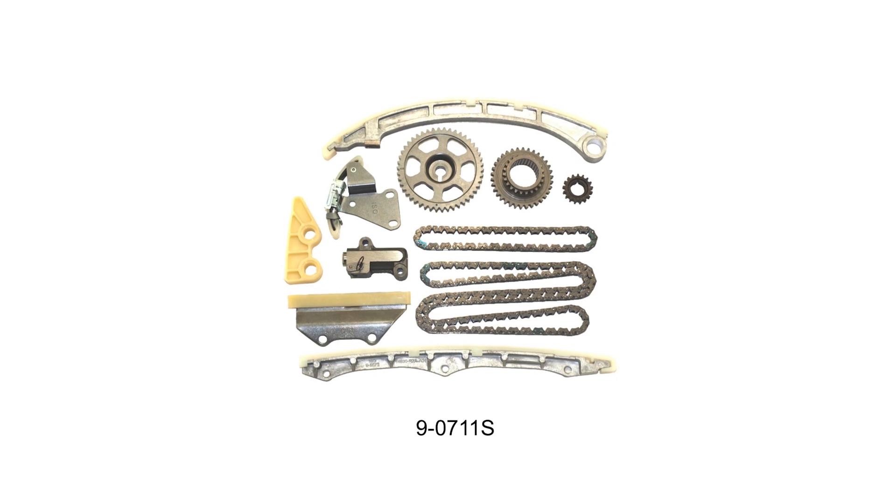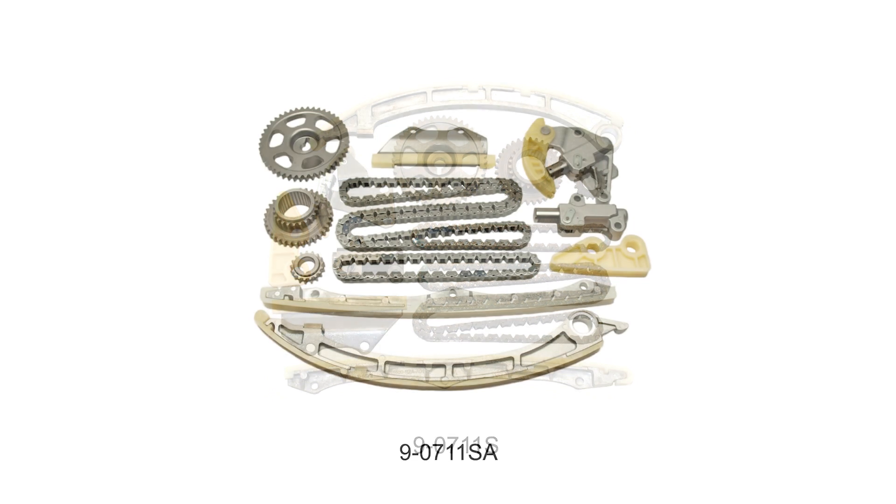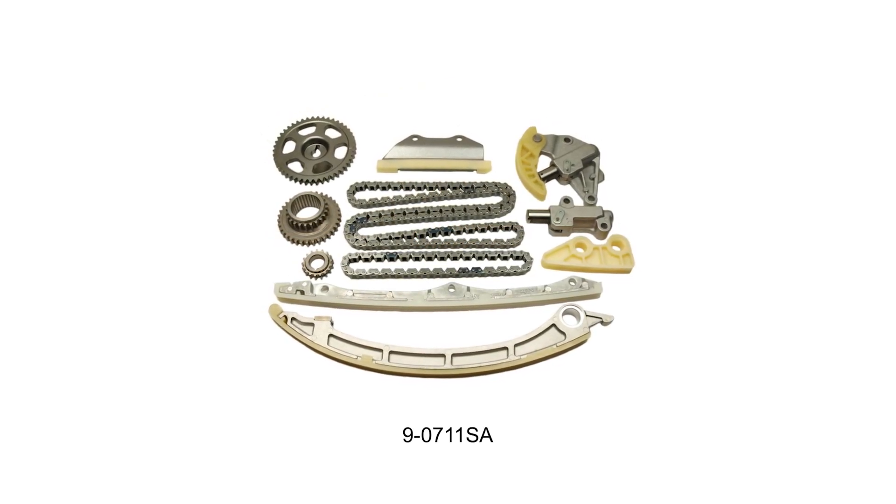The Cloyes product offerings cover the 2.4-liter four-cylinder engines found in Honda and Acura vehicles from 2002 through 2015. This includes Honda Accords, CRVs, Elements and Civics, along with Acura TSXs and ILXs. The K24 has also become a popular engine swap for hot rodders and is being used in many forms of motorsports across the world. Cloyes offers two different timing kits for the K24: the 9-0711S kit for the earlier K24A engines and the 9-0711SA kit for the later K24Z engines.